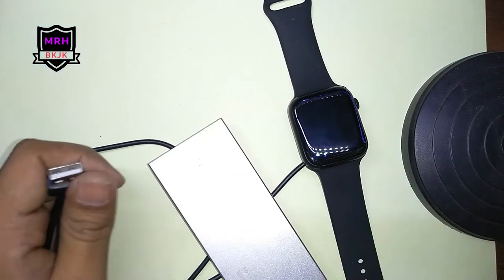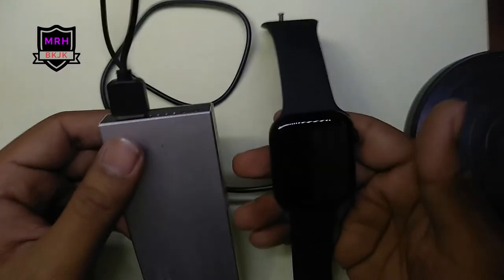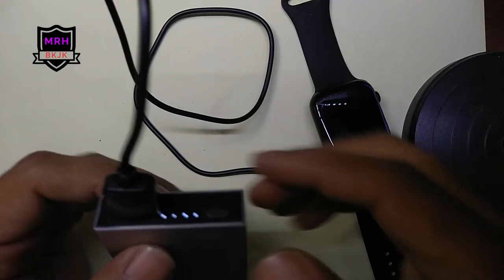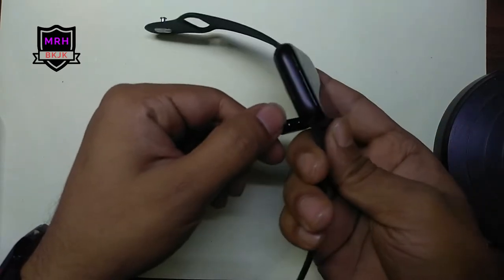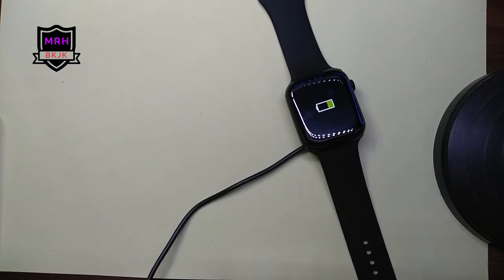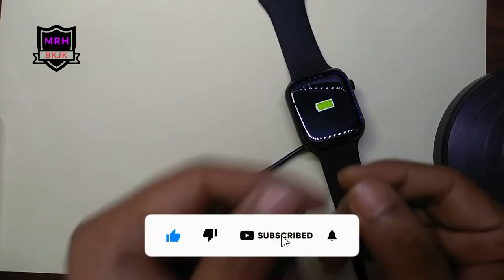I put the charger here and now the light is on — the watch is officially charging. We will keep it like that and see if any life shows on screen. The watch is charging clearly. I have charged it for about 20 minutes. It is vibrating and charging. It is very easy to fix if you have the proper tool — tweezers or a pry tool.